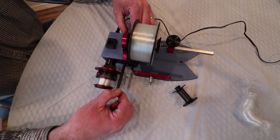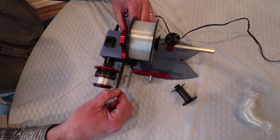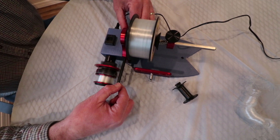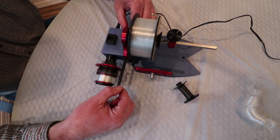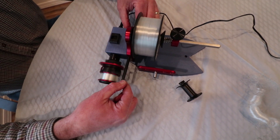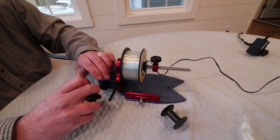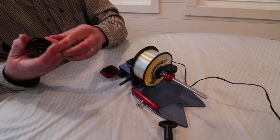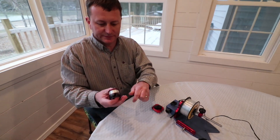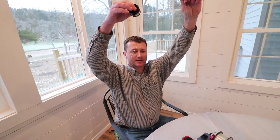You can run this as fast or as slow as you want in variable speed mode. Once you get it full, take it off and use your line cutter. There shouldn't be any line twist in that — there's no line twist. That's just the memory from the line.